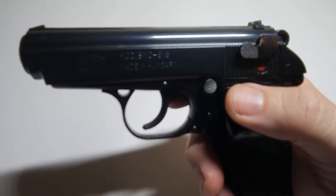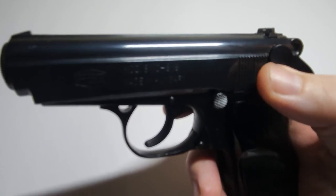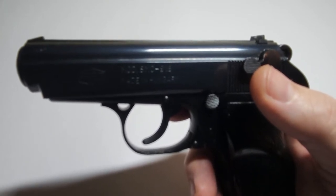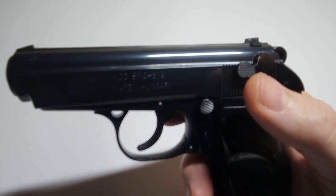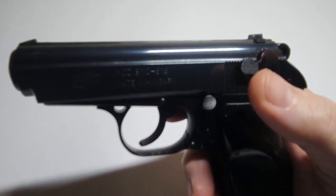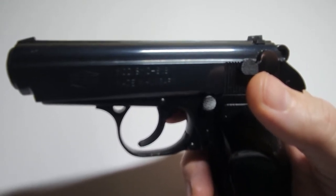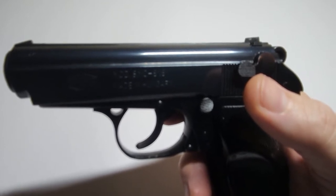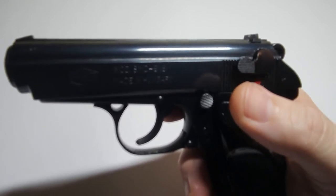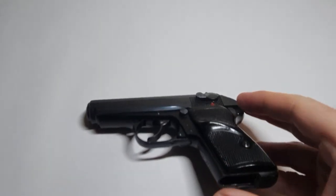It feels every bit as good as a Walther — though I'm not sure that's a compliment in 2022 since some of Walther's stuff is a little sketchy. You would think that being the smallest 9x18 Makarov pistol in the world it would be a handful to shoot, but it's okay. I actually like shooting this more than the Polish P64, also chambered in 9x18 Makarov, which is kind of a beast. I'm going to need to do a head-to-head comparison.